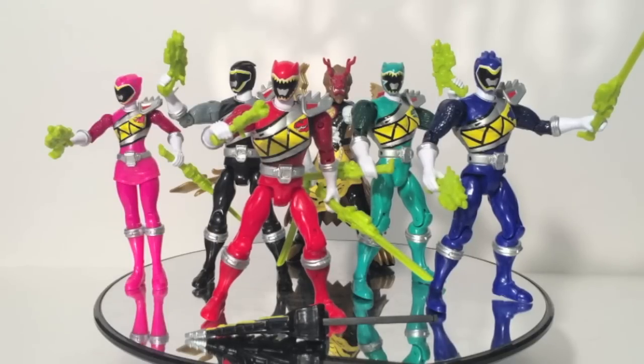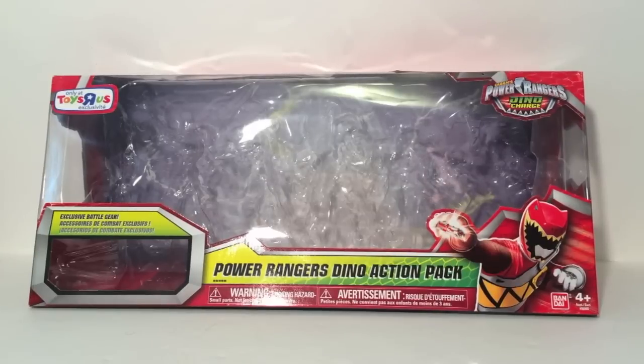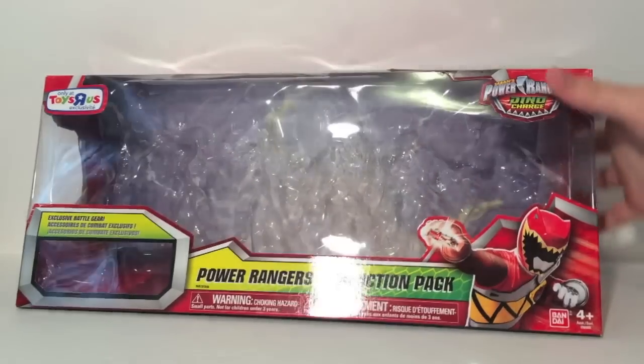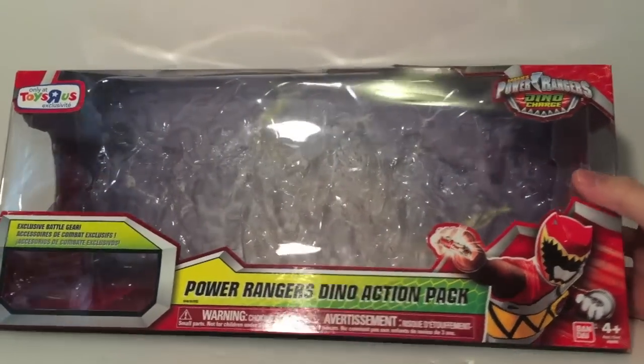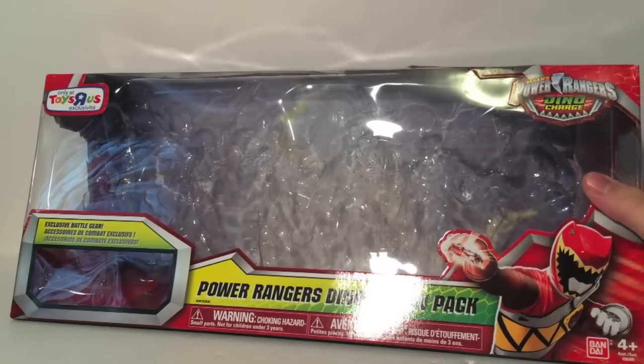Today we'll be taking a look at the Power Rangers Dino Action Pack. Before I move to the figures themselves, I did want to mention the packaging. It's quite nice — it's a nice open box. It displays all six figures really well and shows the exclusive battle gear. It's the same shape as the Super Megaforce sets, which is really good for stores that may still have some of those.